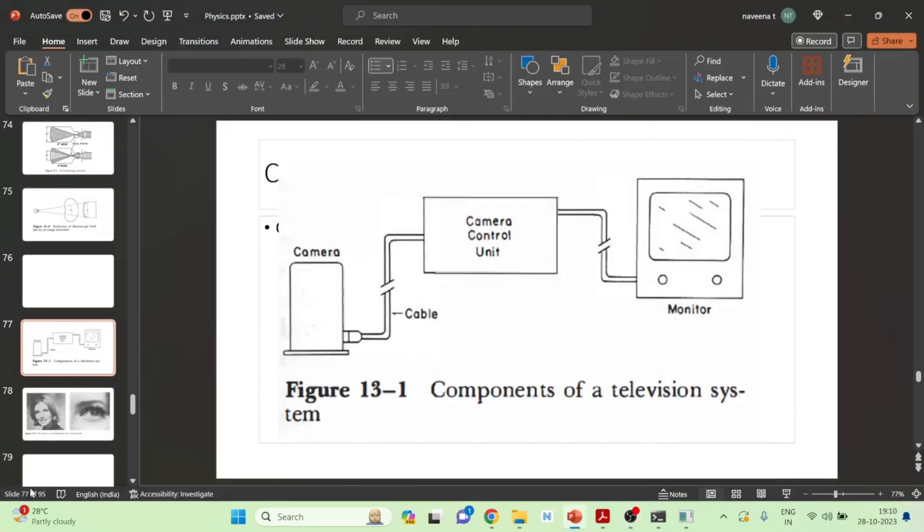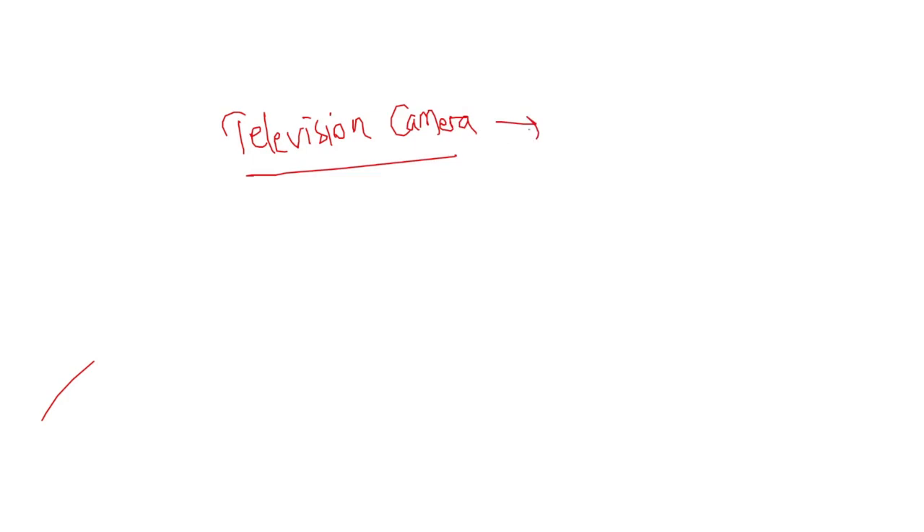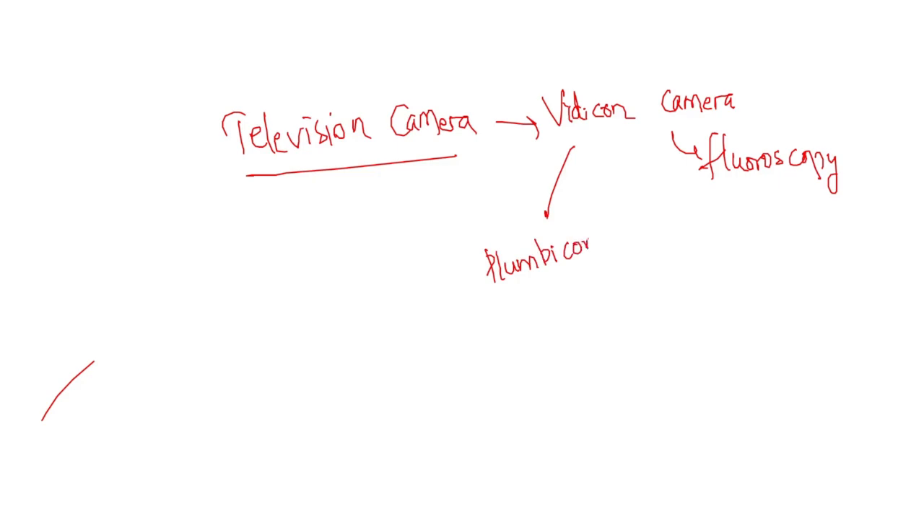Hello friends. Let us now learn some important points about the television camera in fluoroscopy. This television camera in fluoroscopy is also called as Vidicon camera. This Vidicon camera is the one which is used in fluoroscopy. We also have several types of Vidicon cameras, and one important type is the Plumbicon camera.